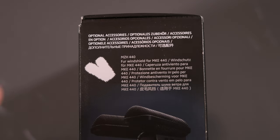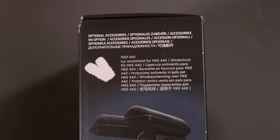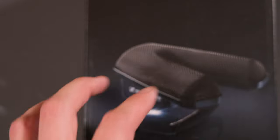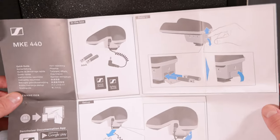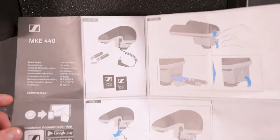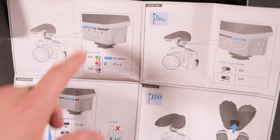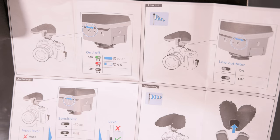And that's optional — that's the MZH 440, the windshield for the MKE 440. So here's the user manual. I wasn't expecting something else from Sennheiser — they make it quite easy. As you can see, big graphics showing how you put in the battery. At the side is a little LED which indicates you have about 100 hours if it's green, and if you have less than four hours it turns red. I never had it red for the last three weeks.